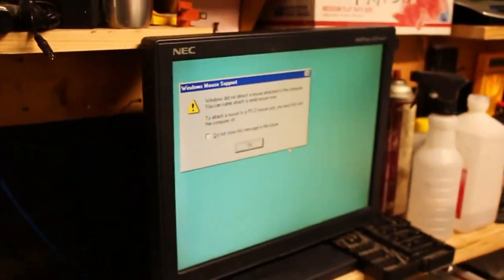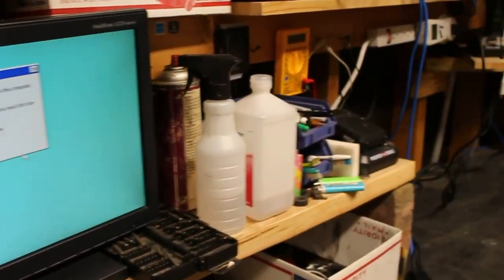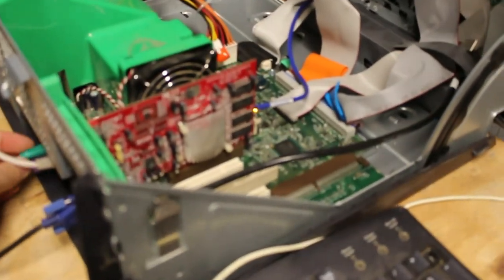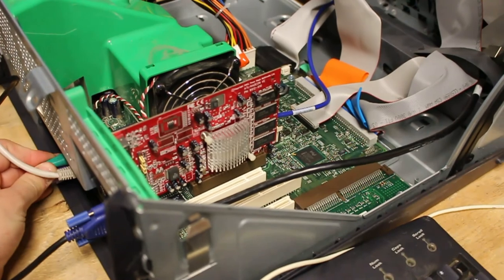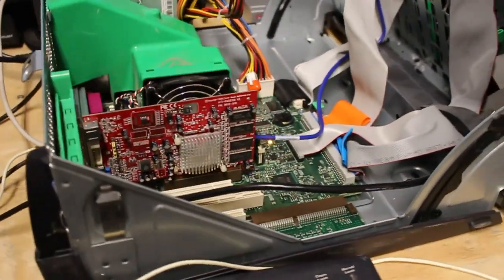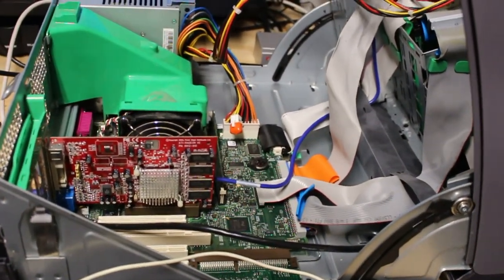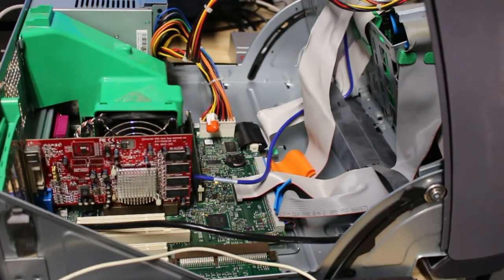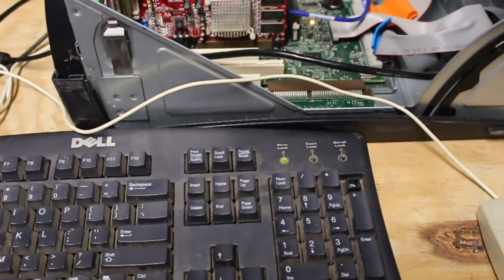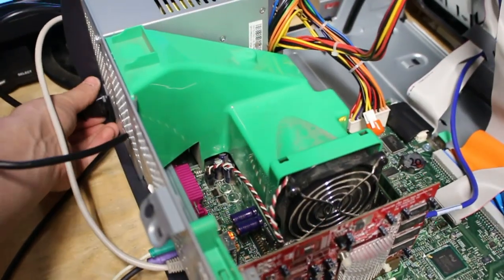The system is having some issues — the PS2 mouse isn't working. It might be a compatibility issue with this mouse or something wrong with the computer, even though it has power. Now the keyboard isn't working again either, so we're just going to reset and hope it works.